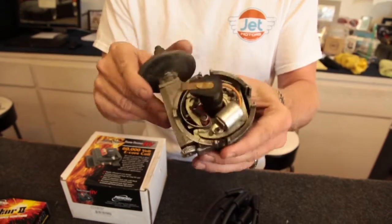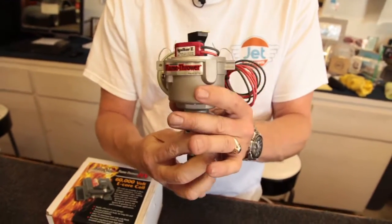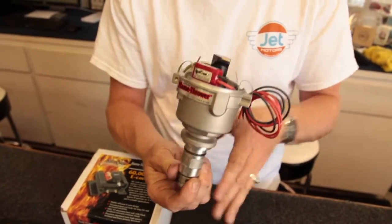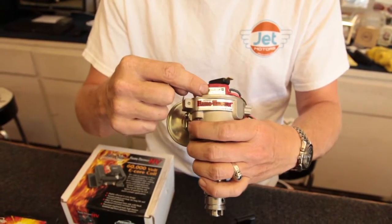Replace this old worn-out Lucas distributor with a new Flamethrower distributor from Pertronix. We've been using these for about a year now and we are so surprised and so happy with how well they're performing. The mechanical advances are brilliant, the vacuum advance always works, and we've been using the Igniter too.